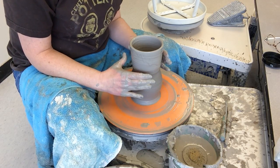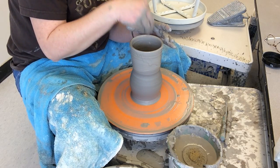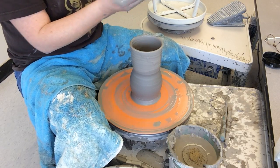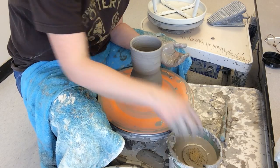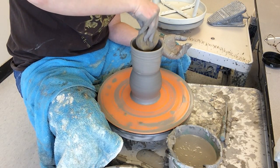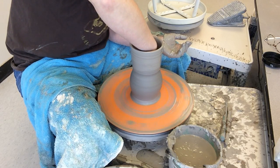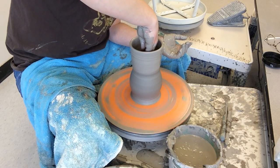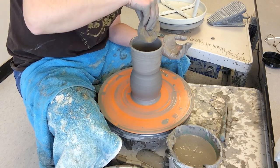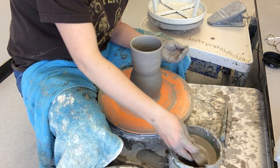With the vase you have to be done with the bottom part before you start choking, because once you start choking it will get so small that you can't get your hands back in to throw the bottom. Also make sure there's no water in the bottom — always make sure the pot is spinning a little bit, take your sponge, and get that water out. Come up slowly — don't just jab your sponge in without it spinning, otherwise it will get off center.